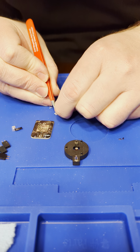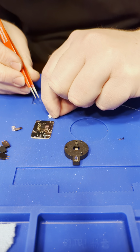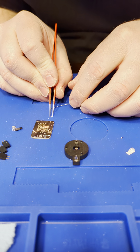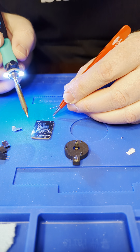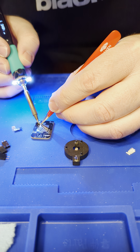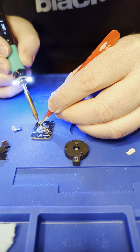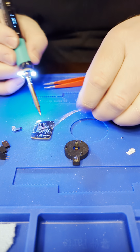Depending on the values of your resistor and your capacitor, it affects how fast this will blink. This one here is a test — it's going to get a really slow blink. With the kit I'm providing, it's about a one-second flash, which is pretty nice.